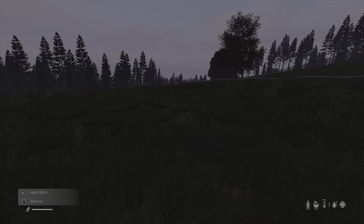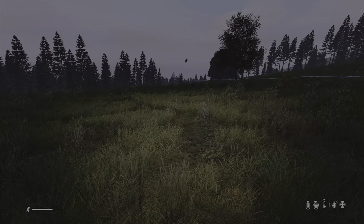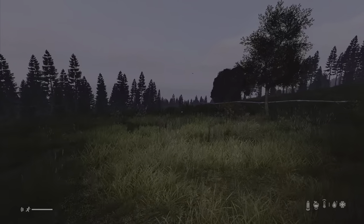If you put it in your hand and press switch on, then put it on your head, you can see where you are going.